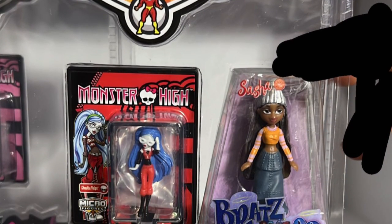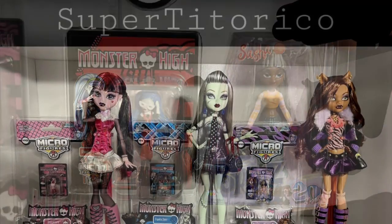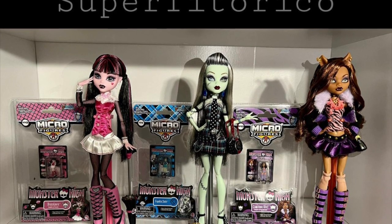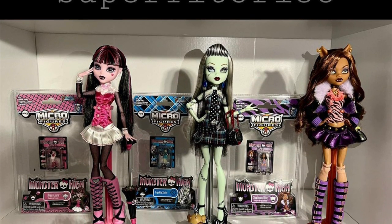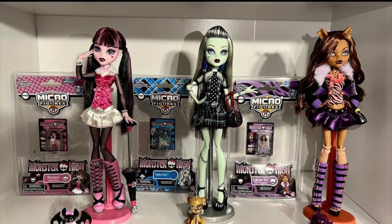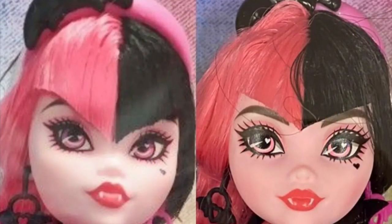Here you can see the comparison between a mini Bratz Sasha figure and a World's Smallest mini figure of Ghoulia. They do look cool next to the actual Wave 1 ghouls, but whether they're worth spending money on — I'm not sure.